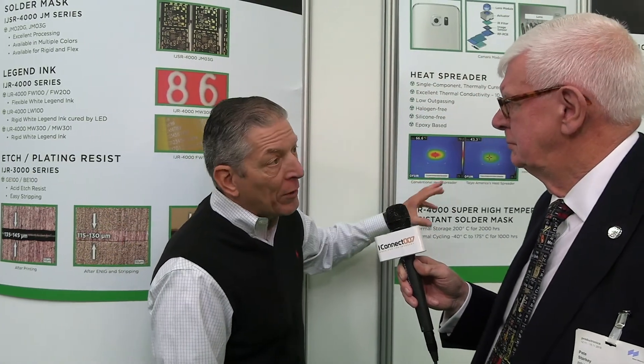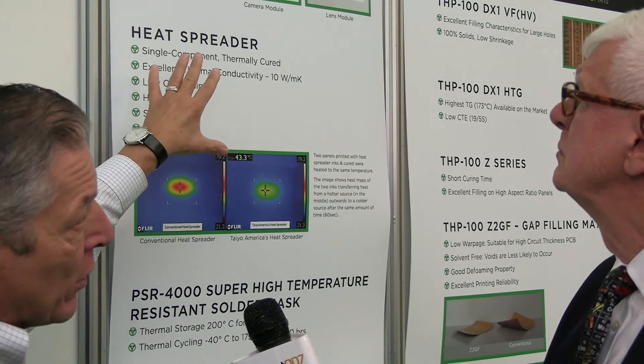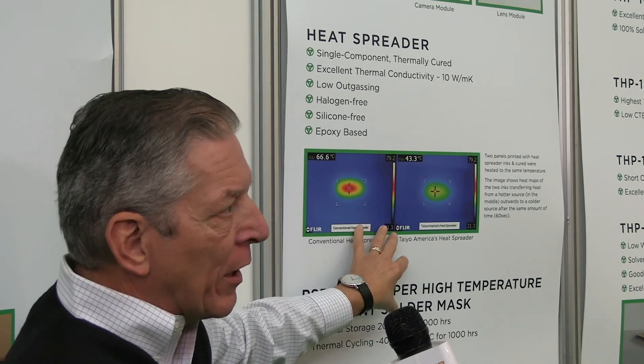Is there anything else that's been of particular interest at this show for you? Well, Teo has introduced a couple of new products — a spacer for cameras on cell phones, and some heat management epoxy coatings that can go on the surface or in the hole to dissipate heat, just another way of thermally managing a circuit board. But the focus — nine out of ten conversations I've had in the last four days have been about inkjet solder mask, and I don't expect that to change anytime soon.